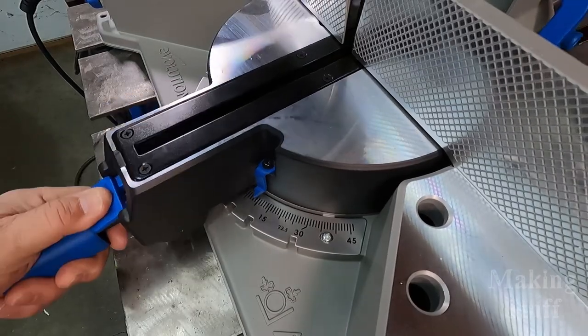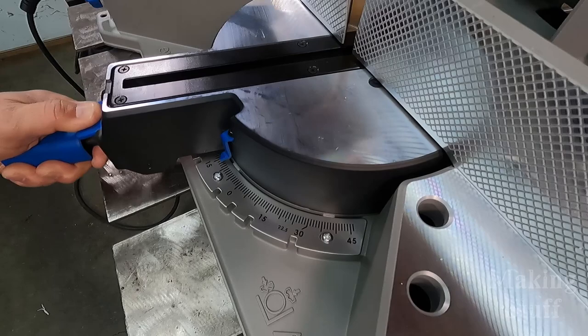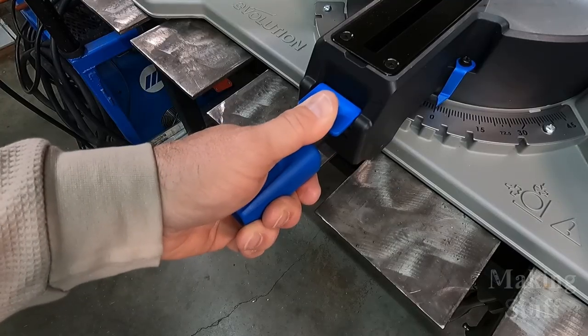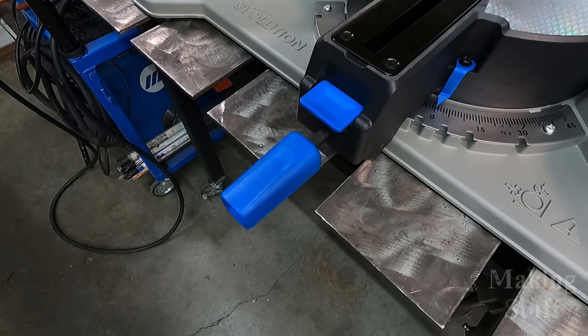The S355 MCS is also a true miter saw. It has a 46-degree mitering base both to the left and to the right. It has a thumb lock lever so that you can lock the saw into any angle between 0 and 46 degrees.